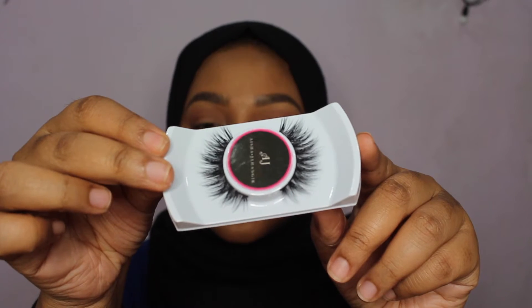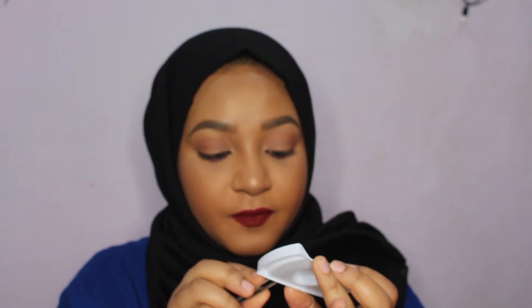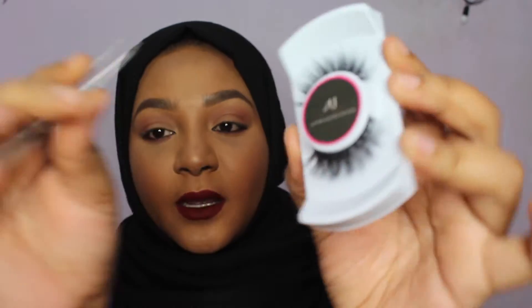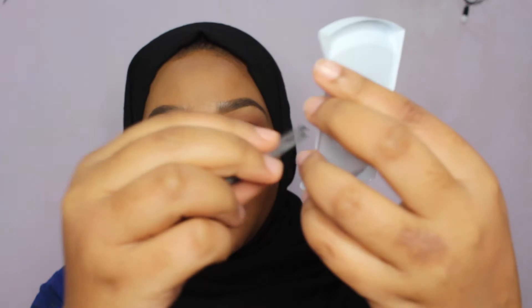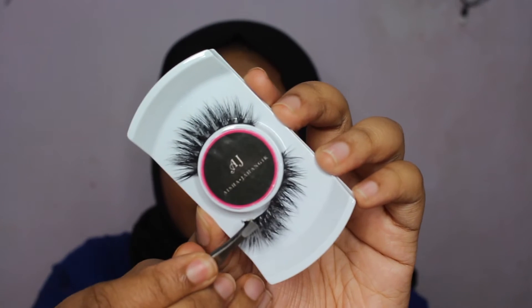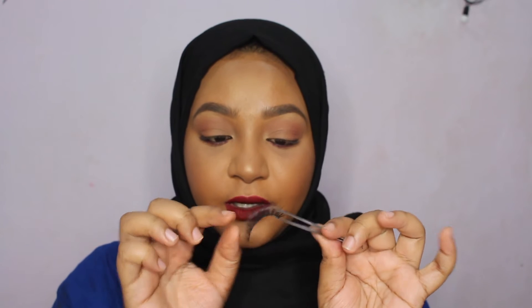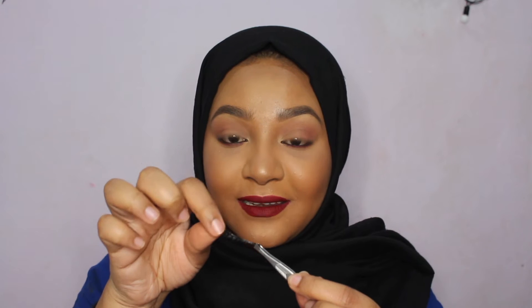And a pair of lashes — Aisha Jahangir lashes in the style Alia. I'm gonna remove one pair of the lash. I usually use my fingers but I'm gonna be using a tweezer to remove the lashes from its case, just grabbing the end and gently peeling it off. If you peel the lash off from its case wrongly, you're gonna destroy the hairs and the band itself — it's gonna break.